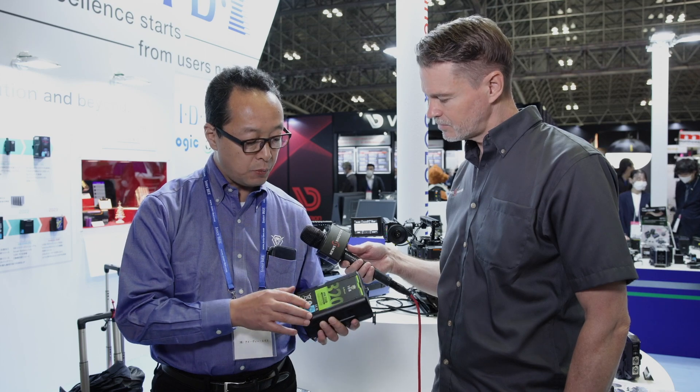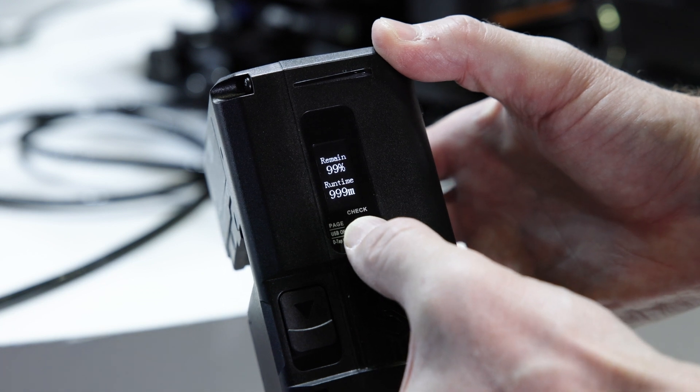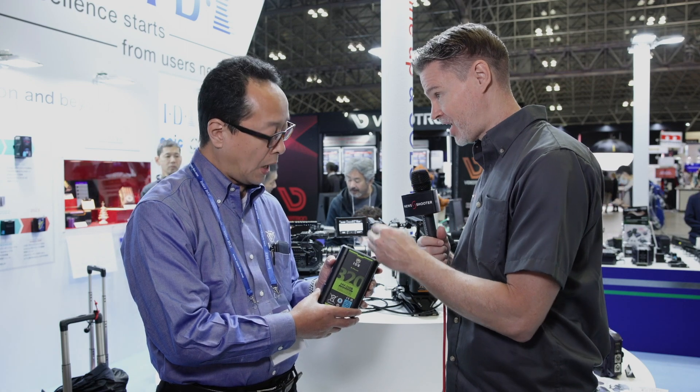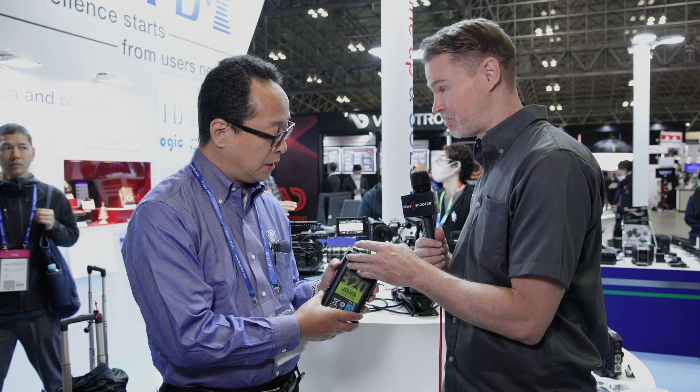USB-C supports USB Power Delivery. Charging is up to 100 watts, and output is currently 60 watts — though that is being planned for improvement. So 60 watts out for powering accessories, but if you want to charge it, it's 100 watts, so you can use a USB-C PD charger.